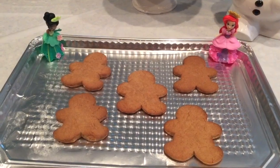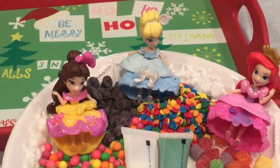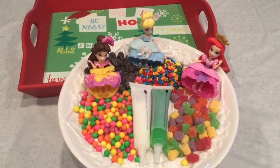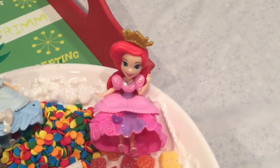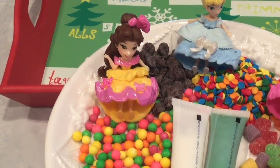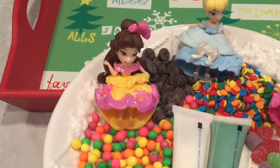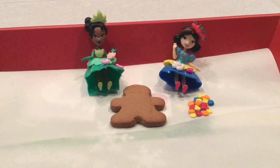Fresh out of the oven and ready to decorate! Look at all the fun candy we have to use to decorate our gingerbread men! We have all different types of colorful candy, and of course we have frosting to stick the candy to our gingerbread cookies! This is going to be so much fun — let's get ready to decorate!